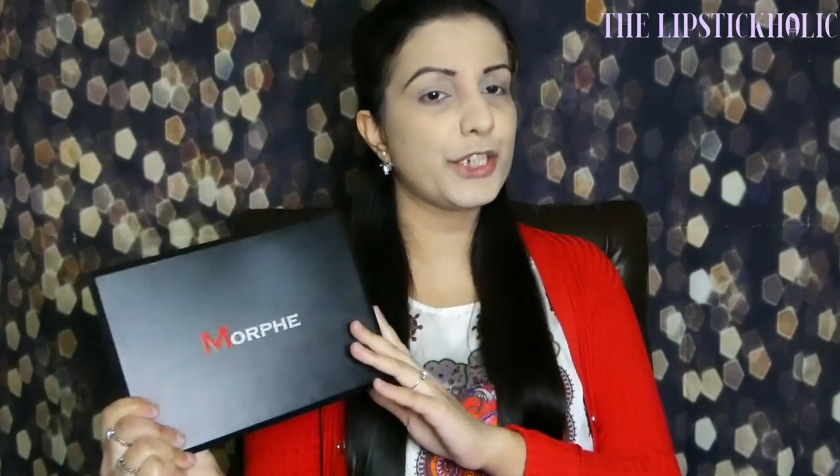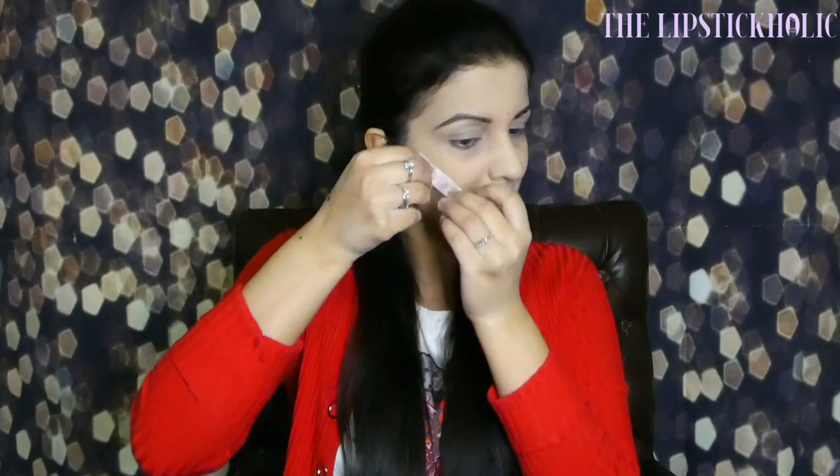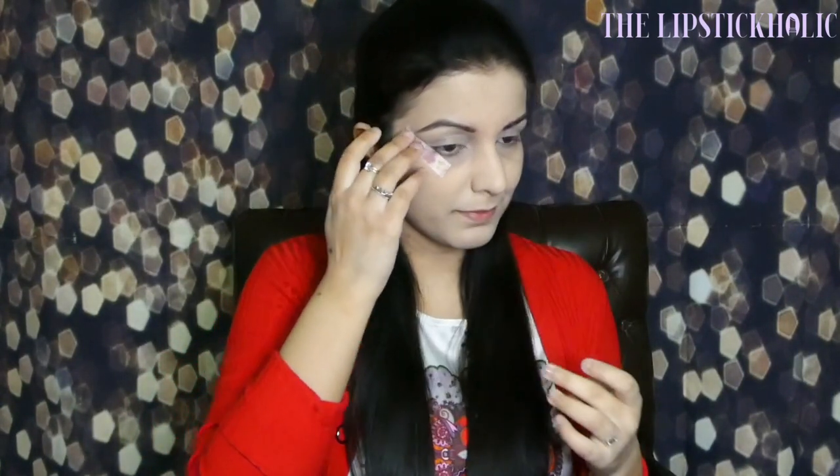For this look, I'm going to use just one palette: the Morphe 35F palette. I have already mentioned this palette in my favorite eyeshadow palettes video too. Let's just get started. I have done my brows off camera, and I'm applying masking tape on the corner of my eyes.